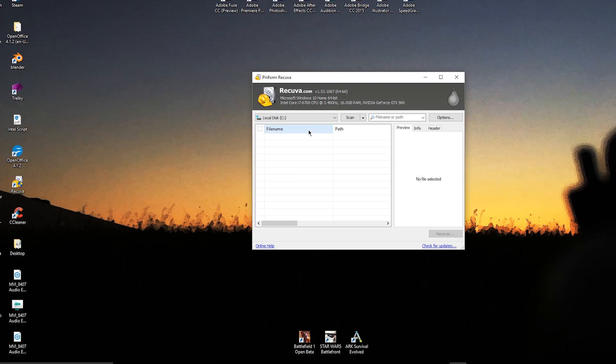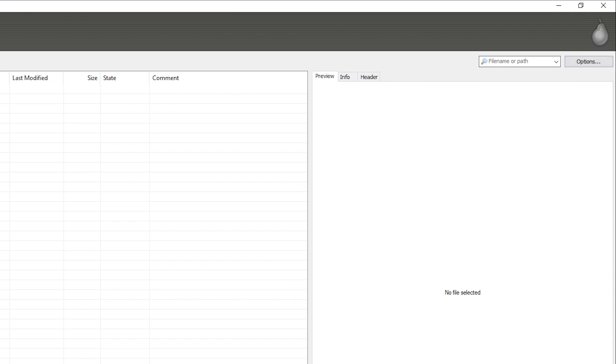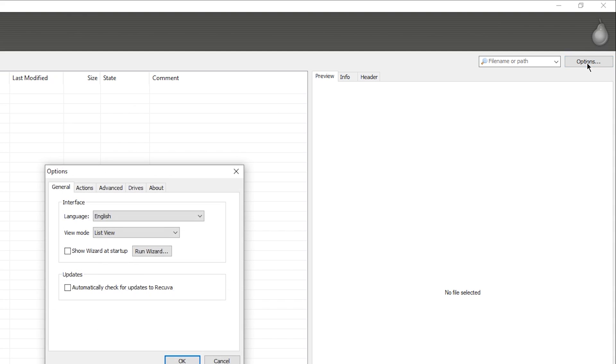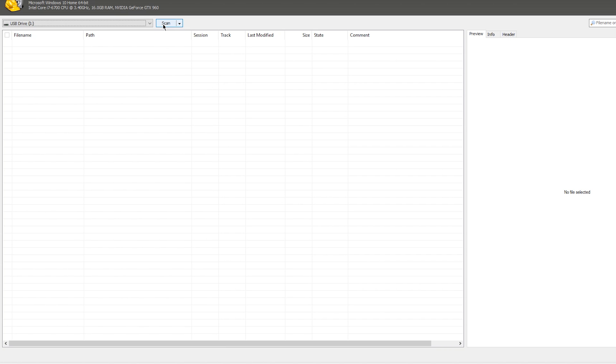I'll include a link in the description to download and install Recuva — once you've done that, go ahead and open it up. You'll be greeted with a pretty basic, easy-to-understand interface. At the top you have the directory you wish to scan, a button to specify whether to scan for files or contents, and an options menu — but we won't be messing with that today. In my scenario, my SD card is the I: drive, so I'll go ahead and select that and press the Scan button.